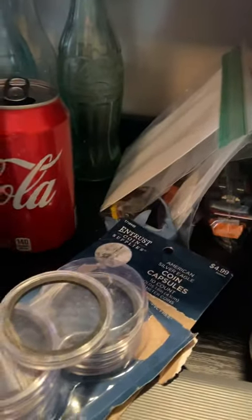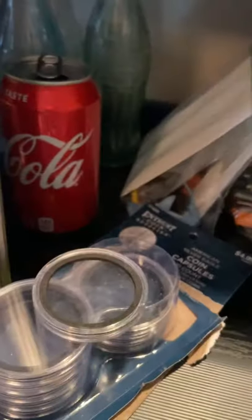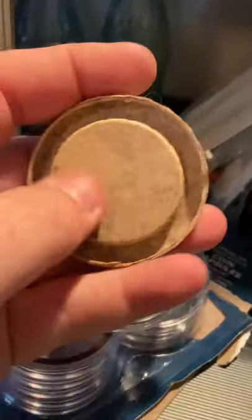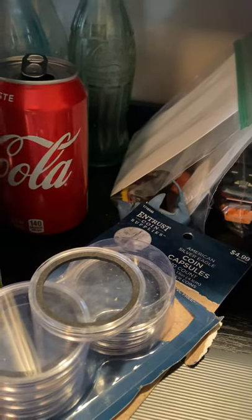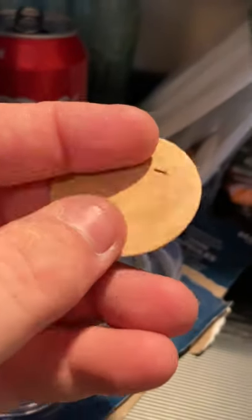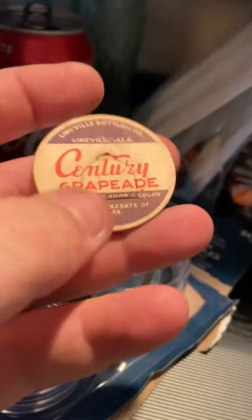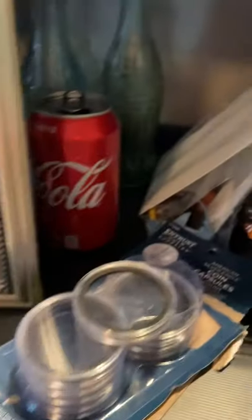These are not for all kinds of caps. These work for flat caps — I call them pog caps, because when I was a kid we used to play a game called pog and they were a little disc similar to this. But there's another milk cap style I call umbrellas — they have a little umbrella-shaped rim. The coin capsules don't fit those umbrella caps; what they fit is the standard flat pog-style cap. Trying to protect those is the point.